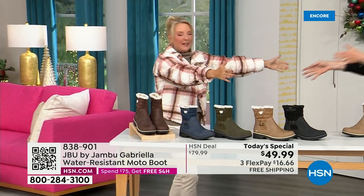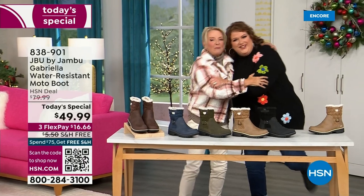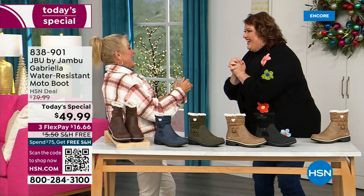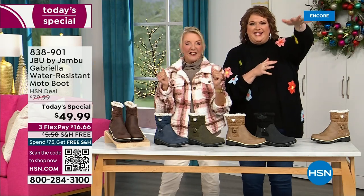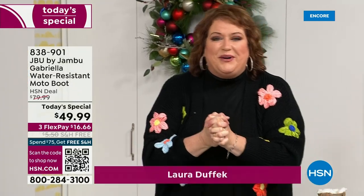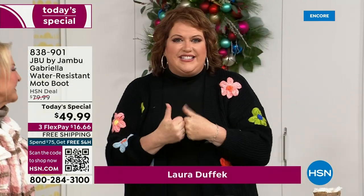Joining me is Miss Laura. I love this woman. She's been in the retail TV business for 25 years, she's developed tons of products, and she brings us these great boots. We could not wait to get to this — we're so excited.